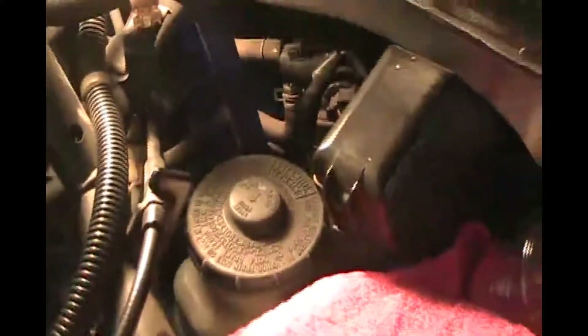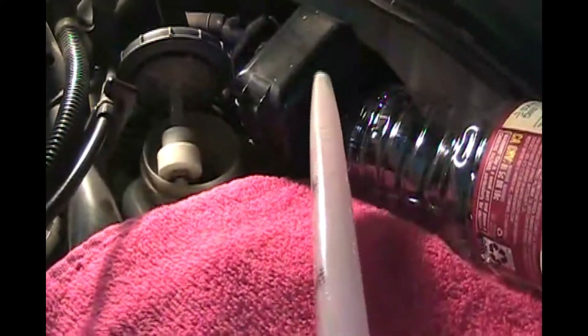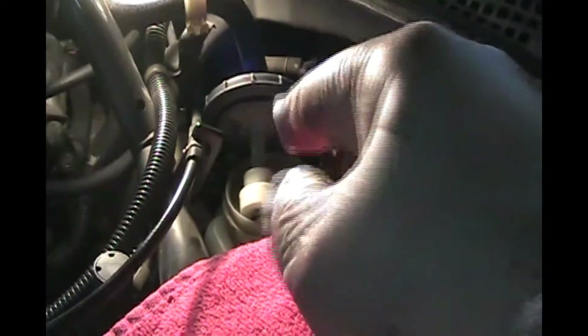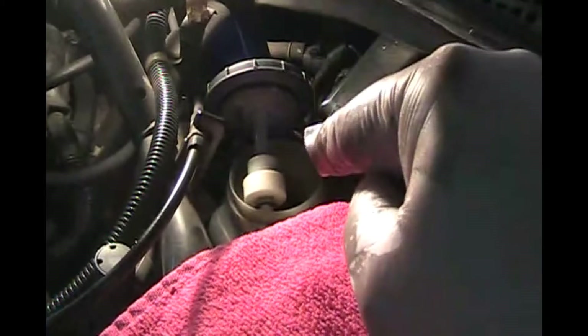Up in the engine bay, there is the brake fluid reservoir. Give it a quarter turn and take it off. Get some paper towels so you don't dribble. Take your turkey baster and an old plastic bottle, squeeze the baster and suck some fluid out into the bottle. Do that a couple of times until you're low enough that you can squeeze the brake caliper piston in. As you're squeezing the piston in, keep an eye on that reservoir — don't let it overflow.